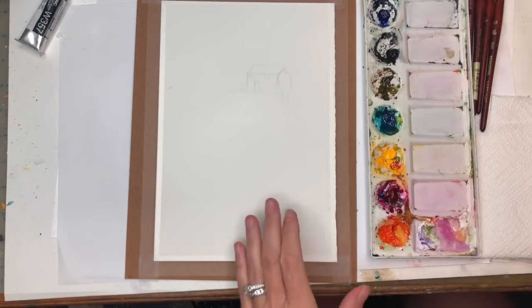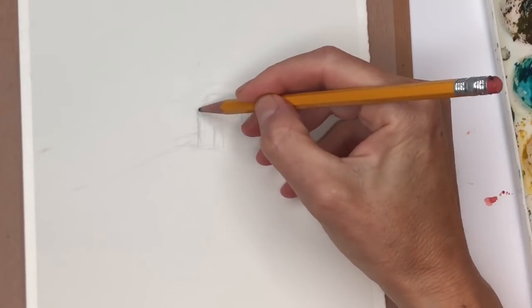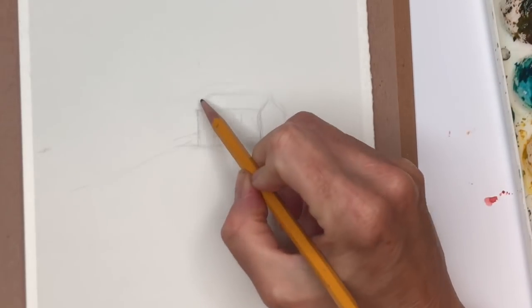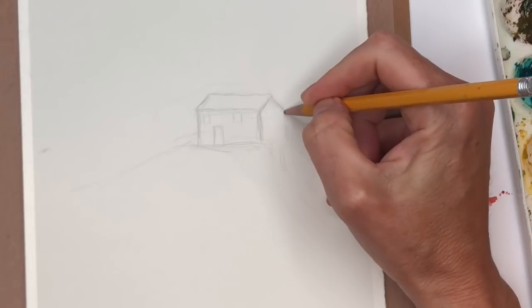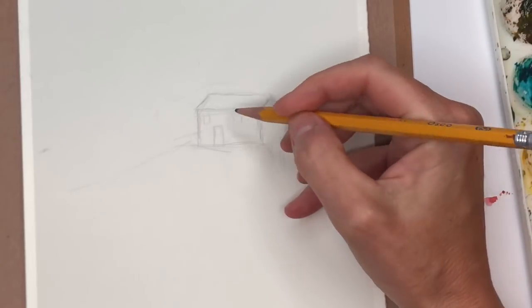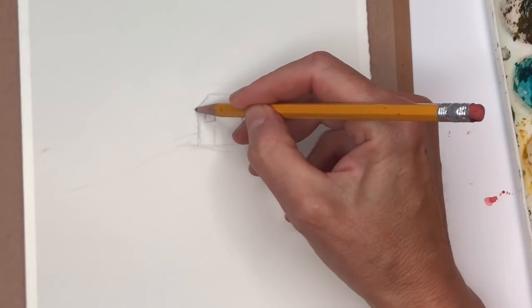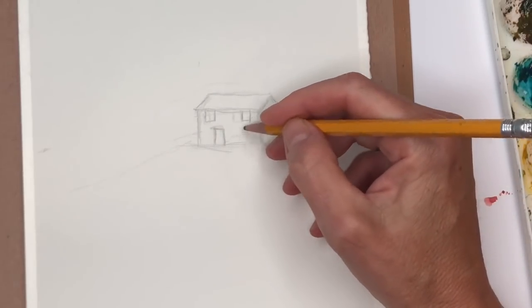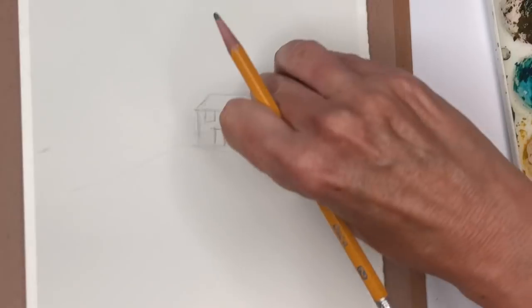I'll just draw a simple little house. I kind of sketched it in early but I'll show you again. Basically a rectangular shape, then you have a slanted angle here for the roof — go across slanted here and then do a triangle and come down for the side of the house. Then we're just going to put some windows. There's a window here on the top. And then a little doorway. I'm just going to erase some of the marks. I'll keep it simple.